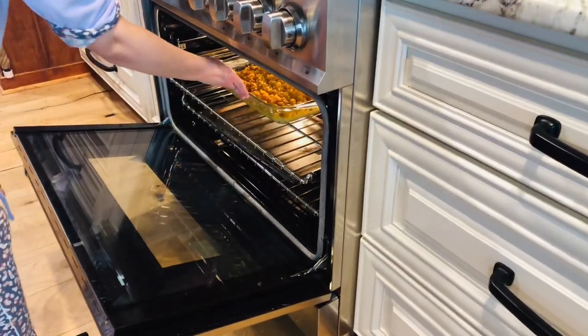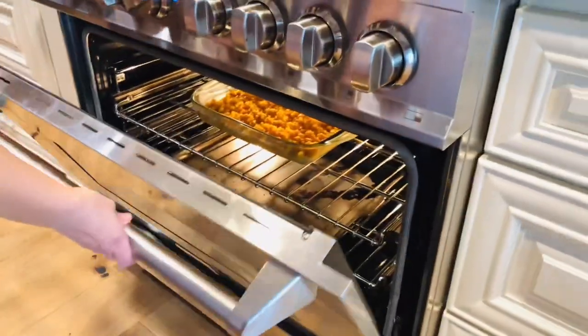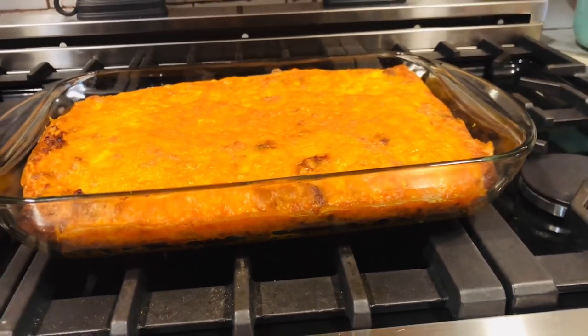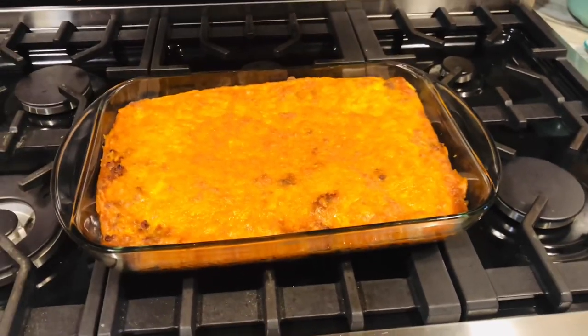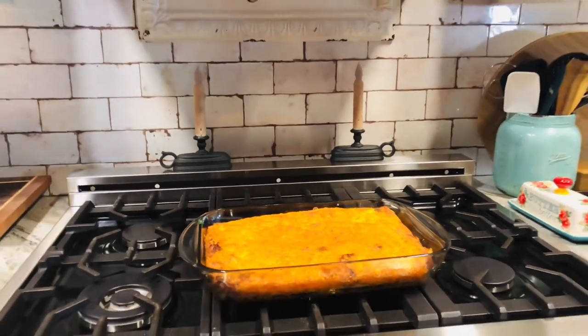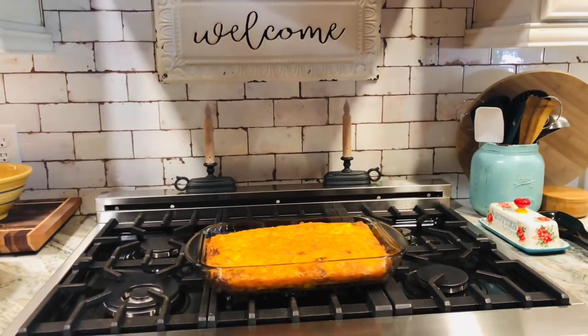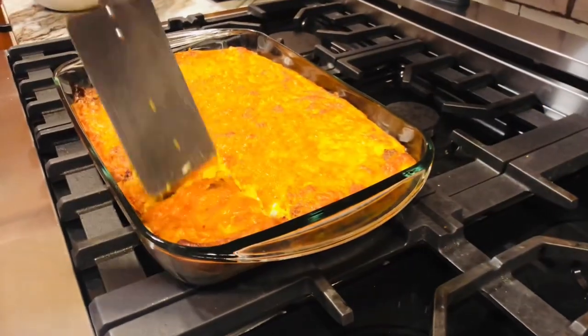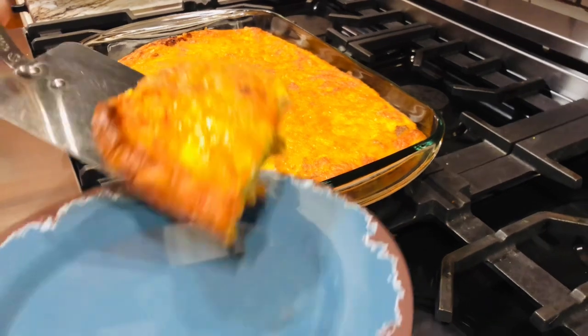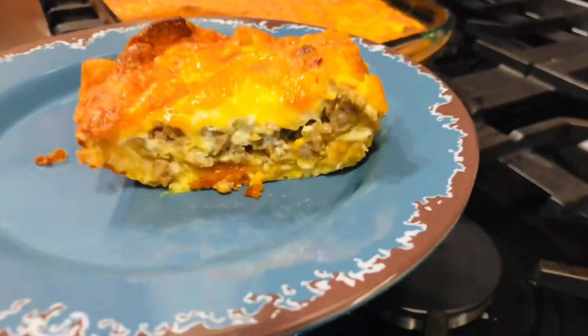We're gonna bake this for 30 minutes at 350. I just got this out of the oven and it smells and looks so good. We've got some hungry deer hunters that have came in and they're ready to eat. We're gonna dish this out now. Hudson, are you hungry? Yes ma'am. Who wants the first piece?